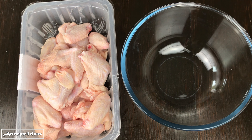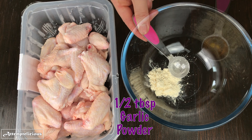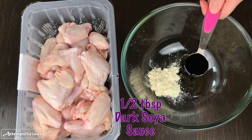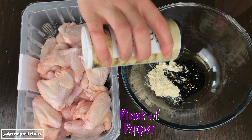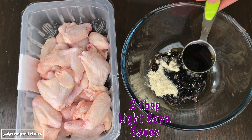For the ingredients you will need a box of chicken wings, half a tablespoon of garlic powder, half a tablespoon of sesame oil, half a tablespoon of dark soya sauce, a pinch of pepper, and two tablespoons of light soya sauce.